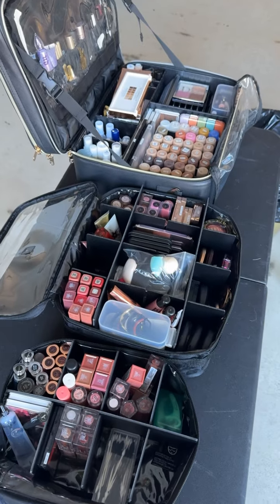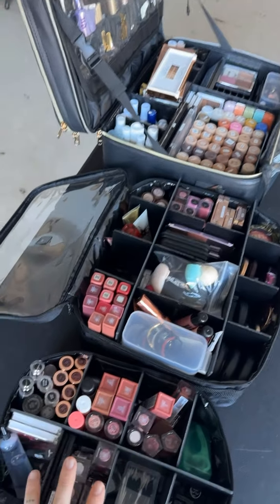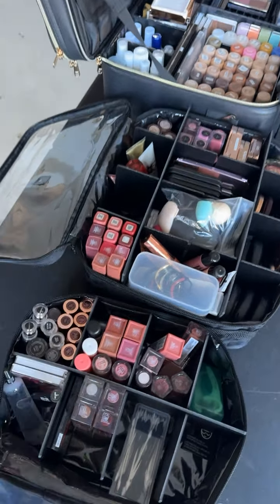That's what everything's looking like so far and I'll keep you guys posted as I continue reorganizing my kit.